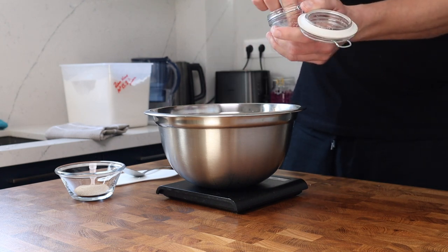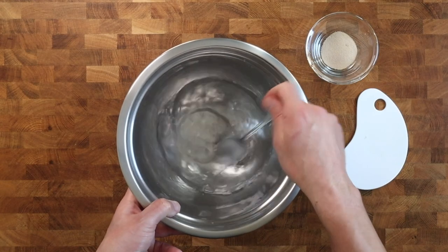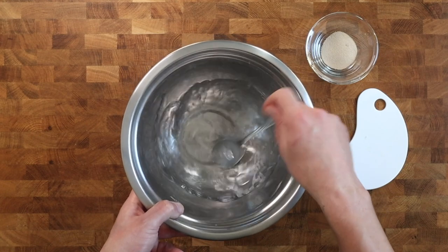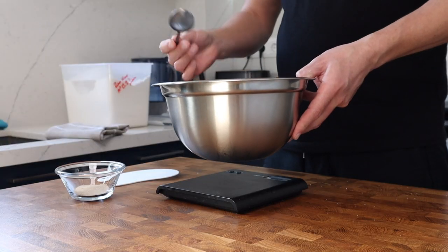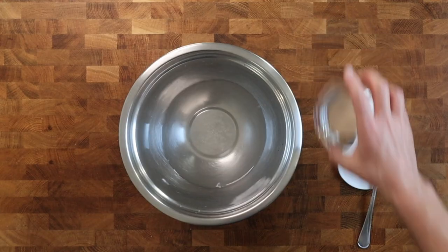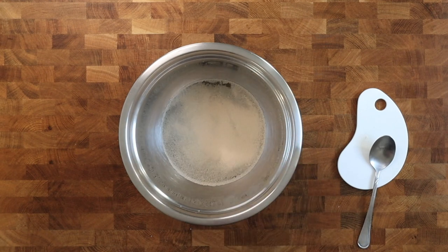To the water I'm adding 10 grams of sea salt, followed by a quick stir to dissolve. This garlicky cheese bread is a great addition to a home cooked pizza, and in the coming weeks on this channel I'll be showing you some great home cooked pizza recipes too. Now I'm adding eight grams of instant dried yeast.